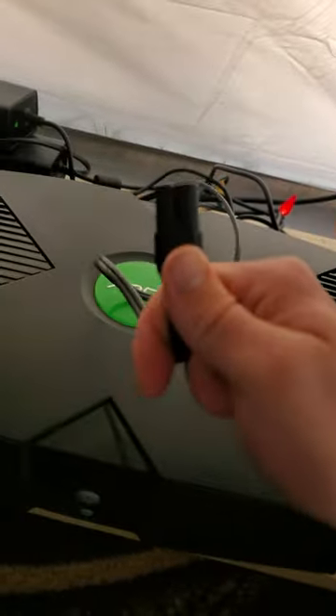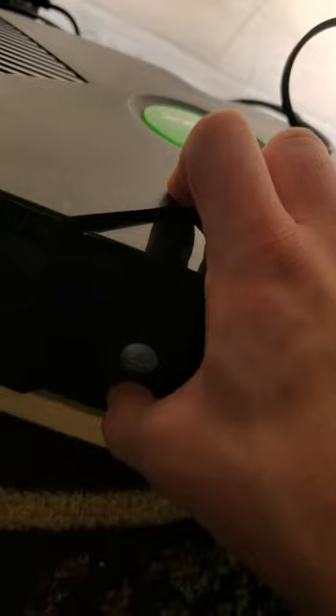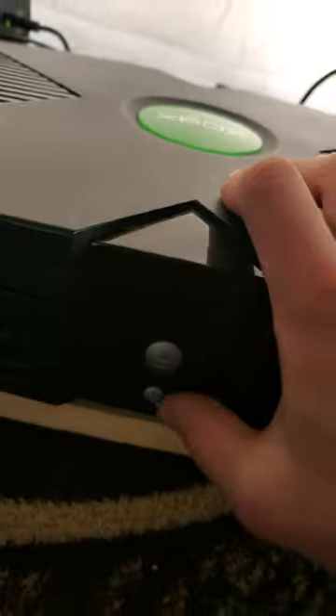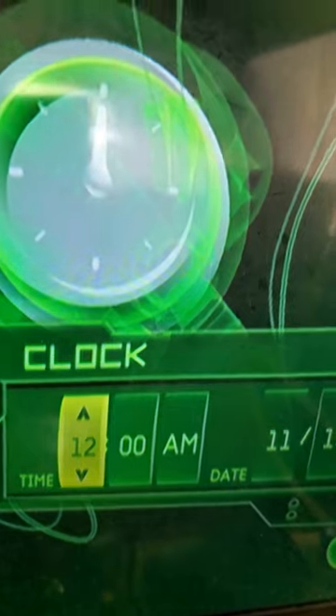Here is how you can tell if your original Xbox needs a new clock capacitor. Just unplug it, hold down the power button for a little bit, and plug it back in. Turn it back on — yep, mine definitely needs one. Well, it's time to get started on it sooner or later.